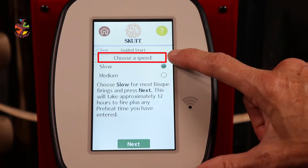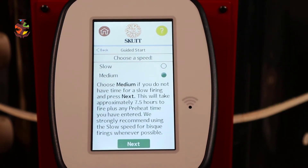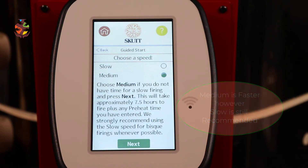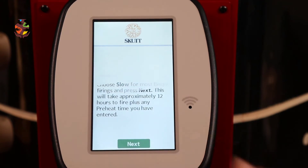Now choose a speed. Choose Slow for most bisque fires and press Next — this will take approximately 12 hours. Medium is available if you don't have time, taking approximately seven and a half hours, but the controller strongly recommends using slow speed for bisque firing whenever possible. We'll go with slow.